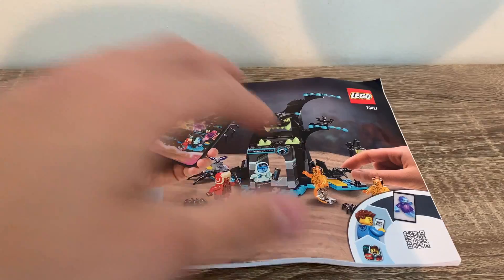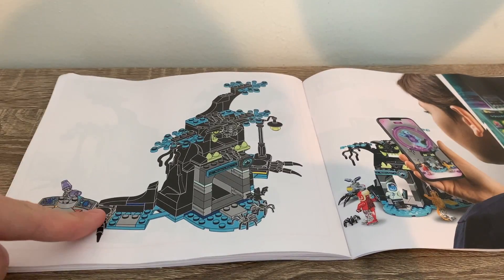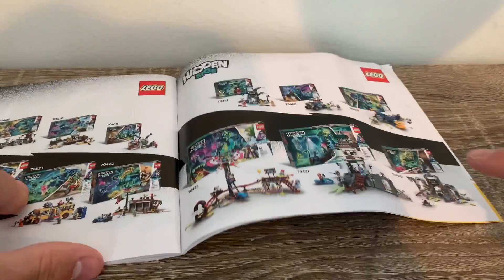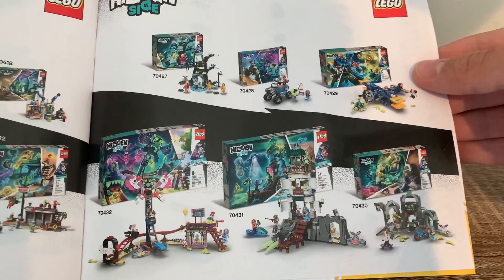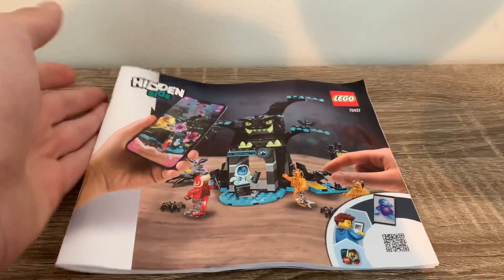For the instructions, obviously it tells you how to build it. When you get near the end it shows the set all built up and has the Hidden Side app there. It actually has an ad for not only the first wave but the second wave as well. I've done quite a few reviews of the first wave sets and some of the second wave — I'm working on them. I'll eventually review all of these sets, first and second, so just keep a lookout for that.